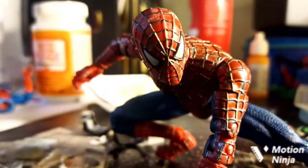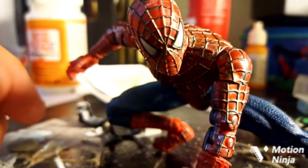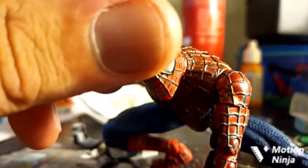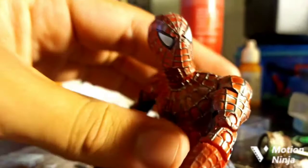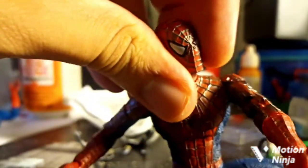Today we're going to be taking a look at my custom Spider-Man: The New Animated Series Spider-Man. You're probably wondering, but Mugman, isn't that the Sam Raimi head? And why is that on there? It is. It definitely is. As you can see, he's got interchangeable heads now.